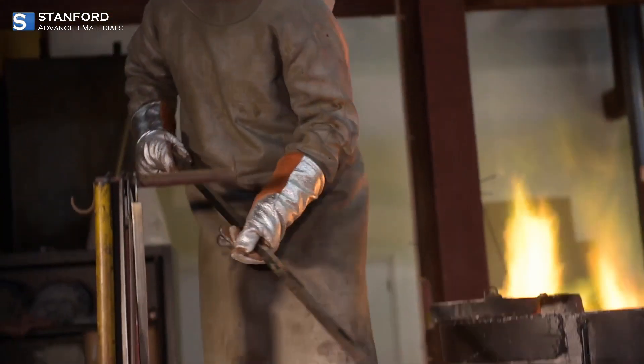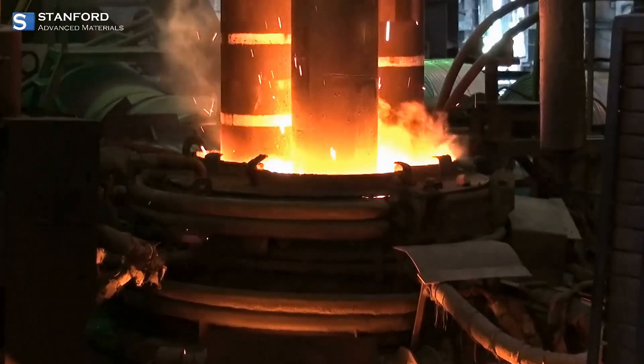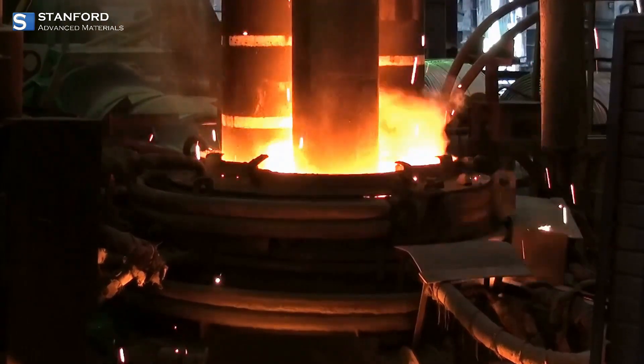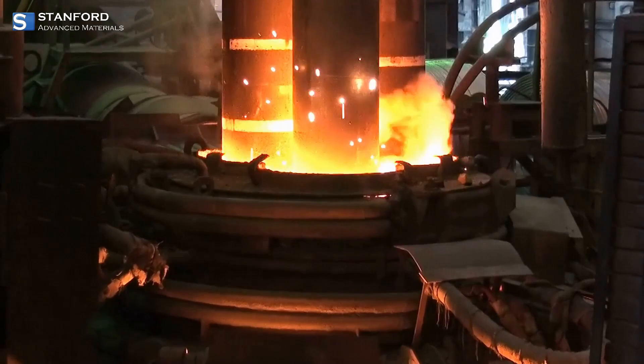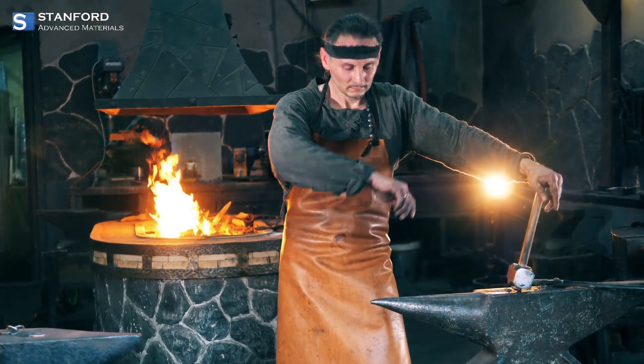And when it comes to quality assurance, SAM stands out. They source their crucibles from reputable manufacturers, guaranteeing superior craftsmanship and adherence to stringent quality standards. This commitment means you can trust your crucible to perform reliably in even the most demanding applications.